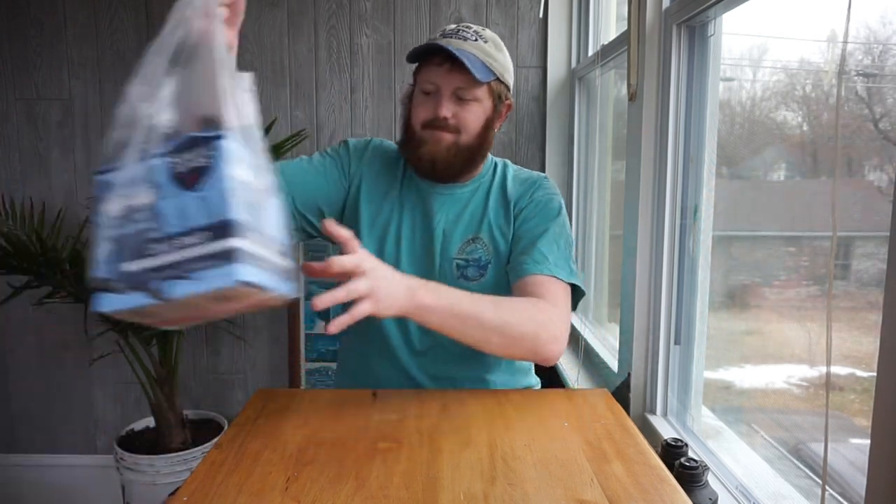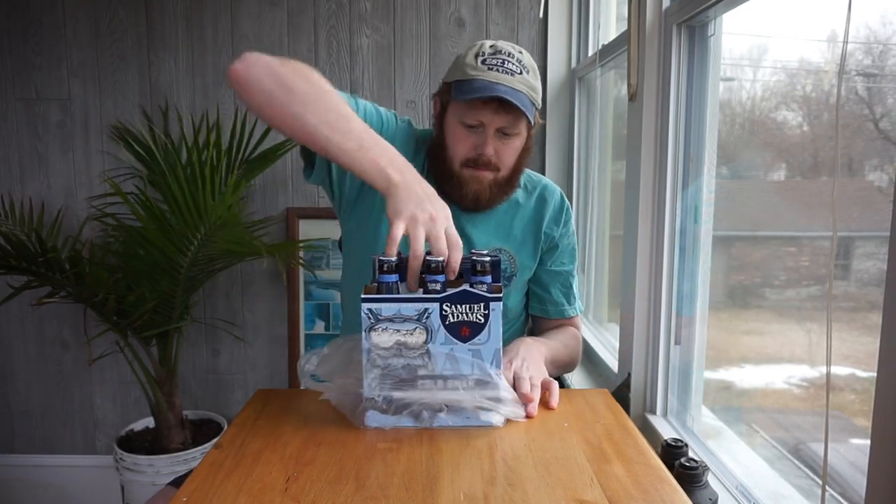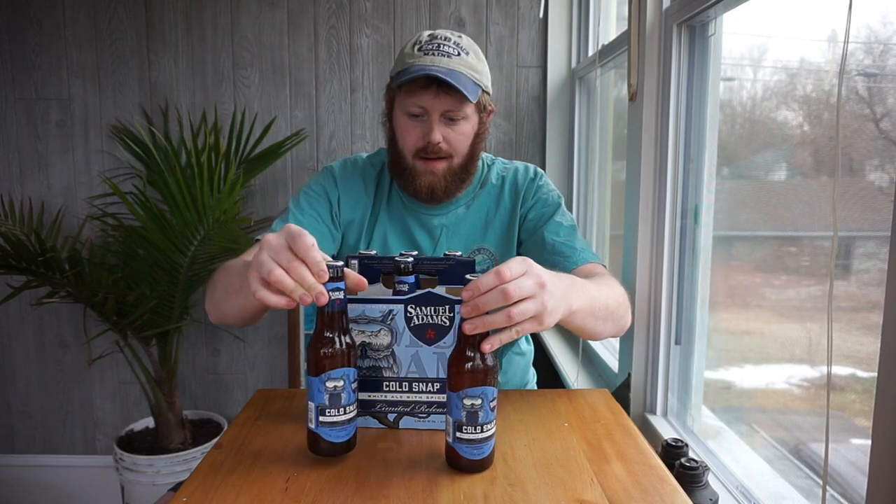It's time for a cold snap. Happy Thursday, everyone, and welcome to Thungry Thursday Beer of the Week. Today I'm trying Samuel Adams Cold Snap.